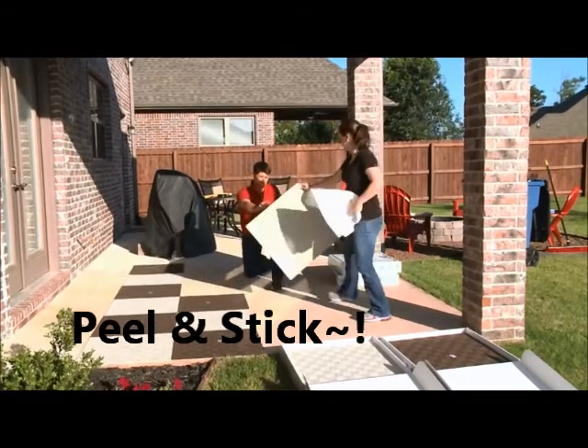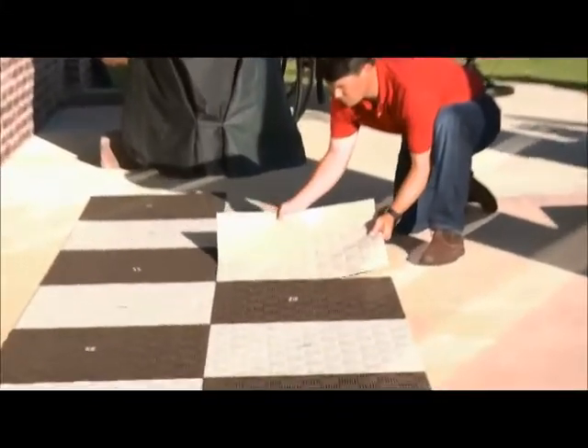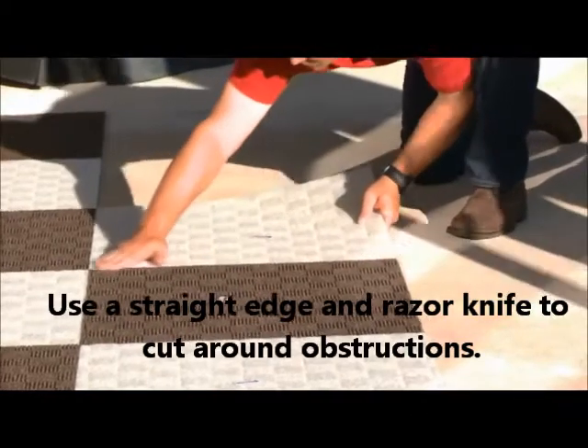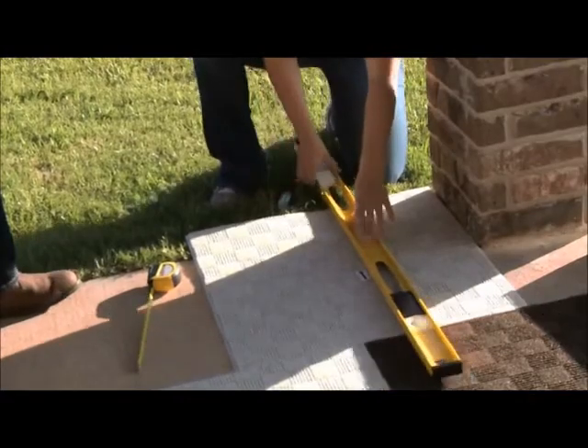Apply each tile by simply peeling off the plastic backing and sticking the tile to the floor. There are no additional glues or pastes, and that means no smelly odors or harmful VOCs. Cut tiles with scissors or a utility knife for a perfect fit.